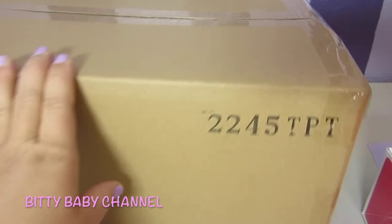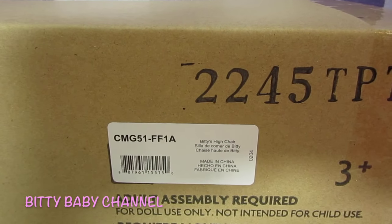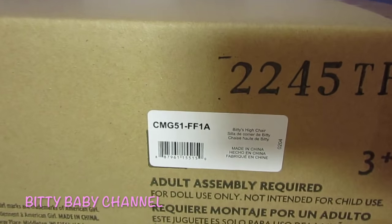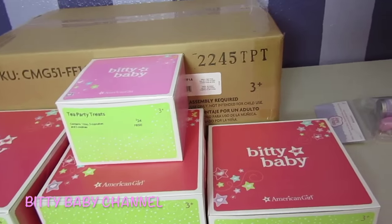And this big box is the Biddy's high chair. We have one of the high chairs, but this high chair is one of the tall ones. So I'm so excited about it. Today I will pick a box to open.